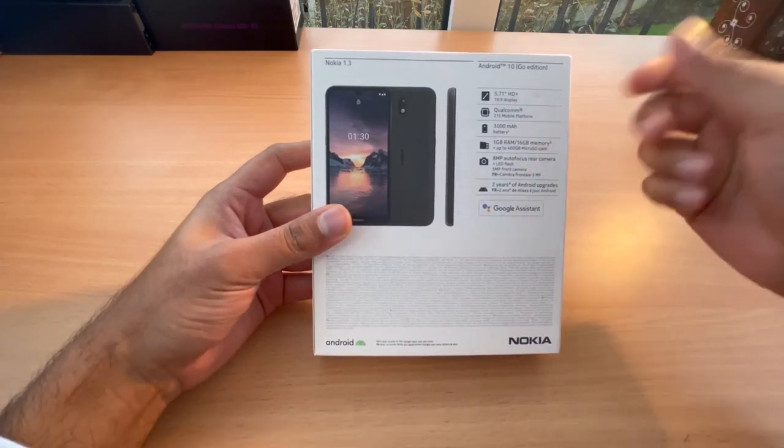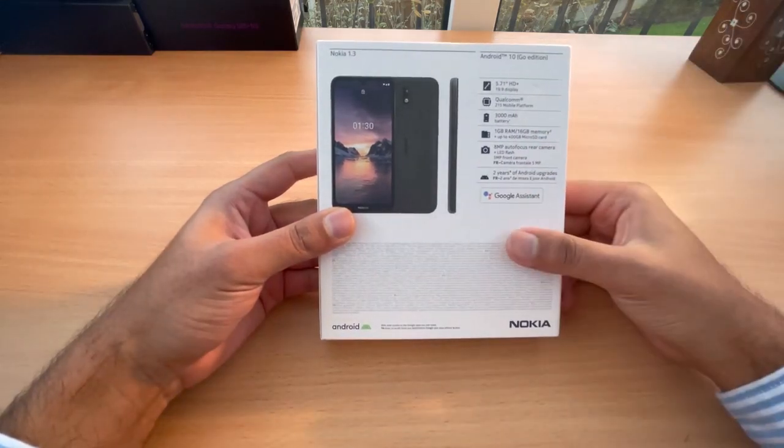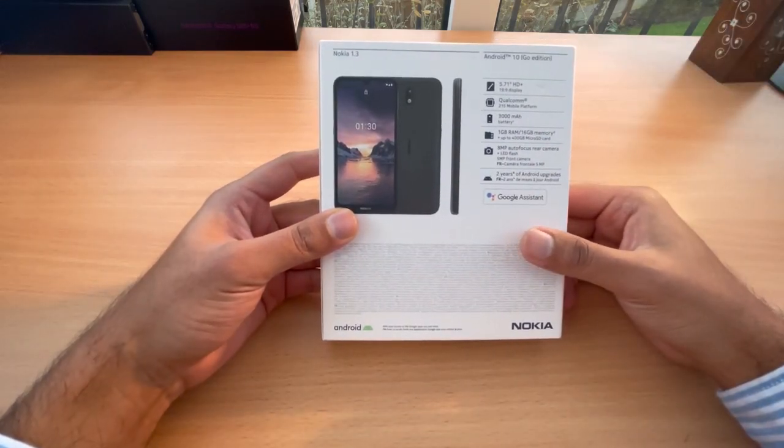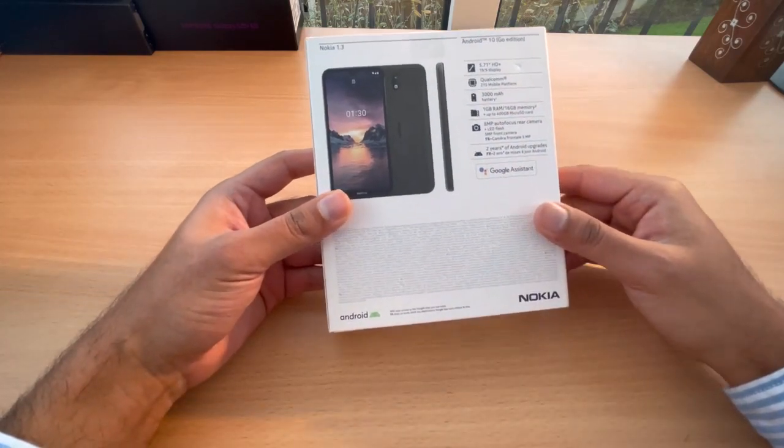The memory here is 16 GB but it has got a micro SD card slot. It has got an 8 megapixel auto focus rear camera and 5 megapixel front cam, but Nokia used to have quite good cameras so let's see.